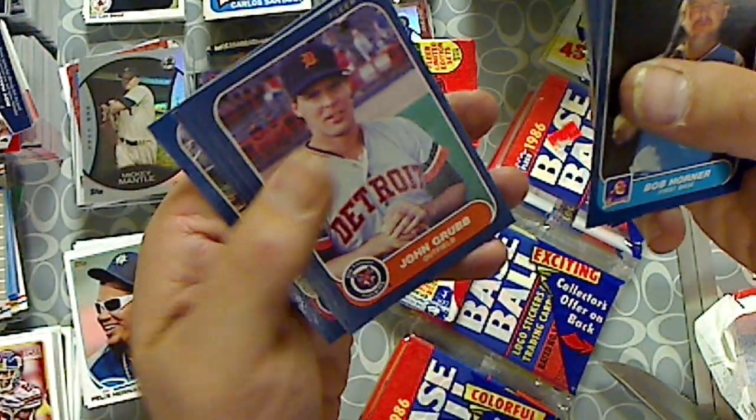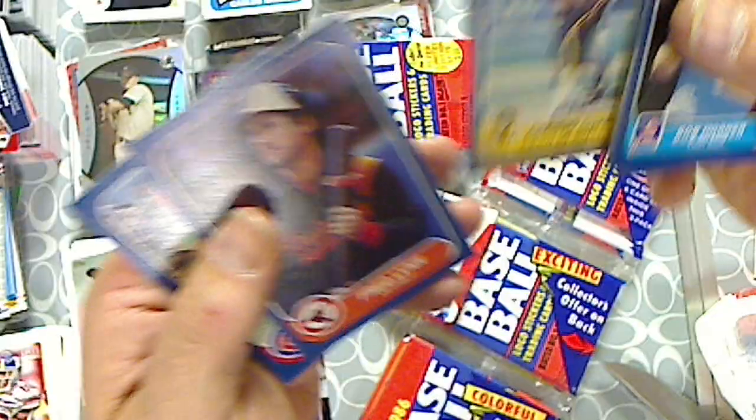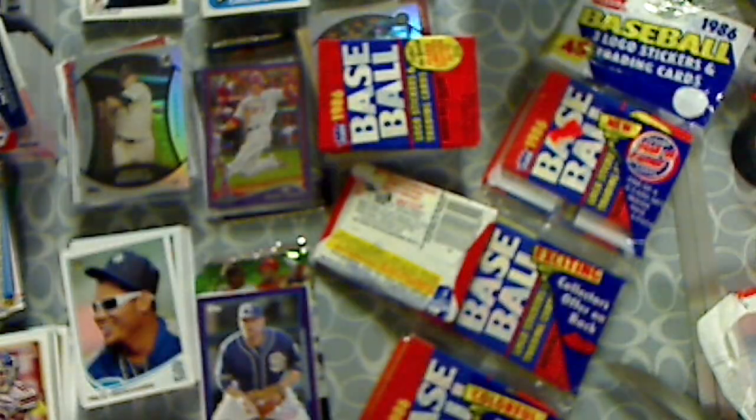These pictures are great. John Grubb. Cecilio Guante. Fred Lynn. Keith Moreland. Pack number one, done.